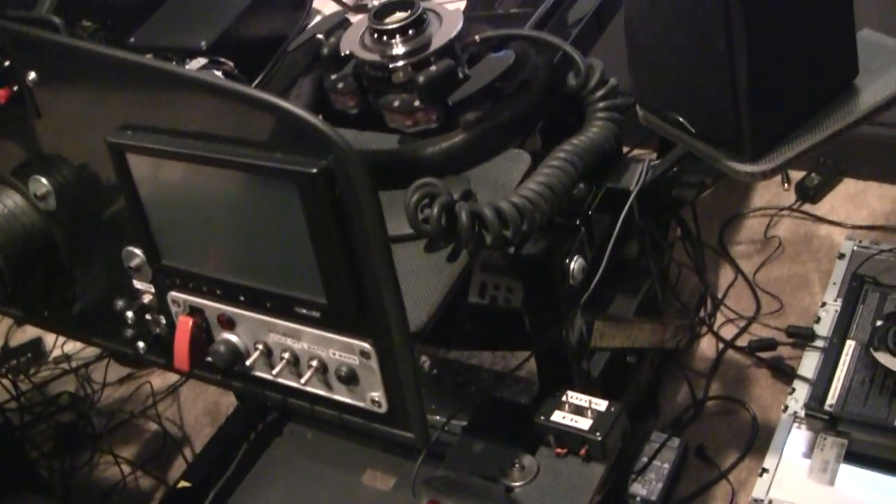He's got a HOTAS hands-on throttle-and-stick option, which was going to end up being added. I ended up going with my own setup. It took a really long time to get — the fellow was going through some trouble when he was making it, but it ended up being worth the wait. This took about six or seven months, and the guy's from the UK. It just took a while.